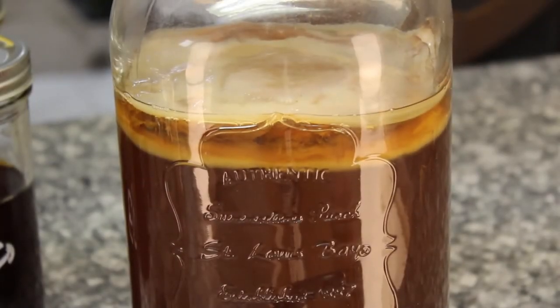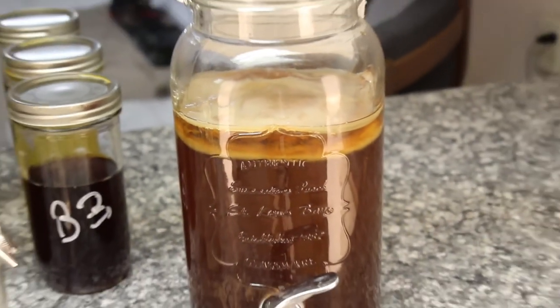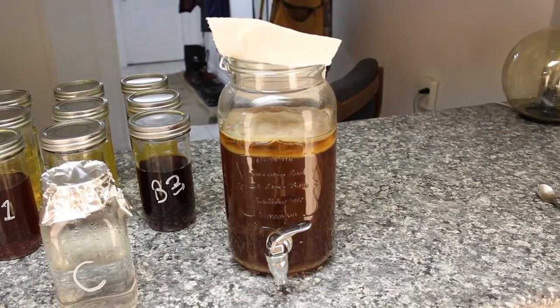Kombucha. It's easy to make, but what kind of tea should you use? There's lots of conflicting information out there, so let's put it to the test.